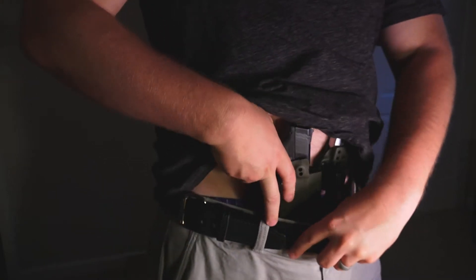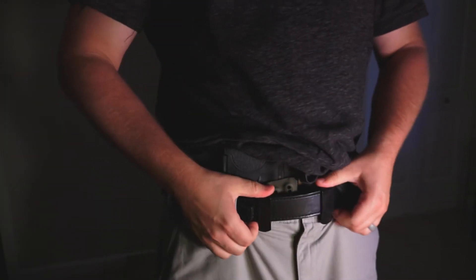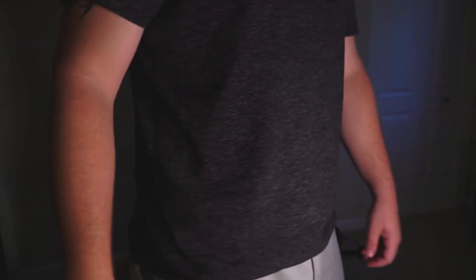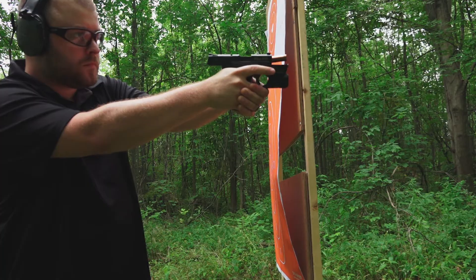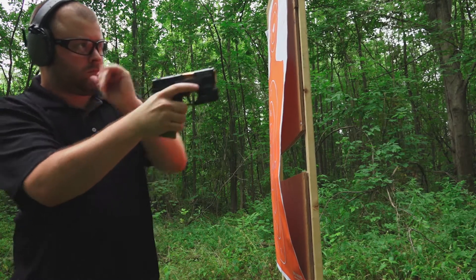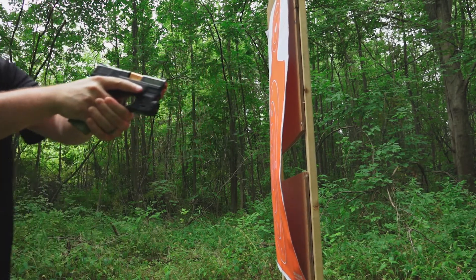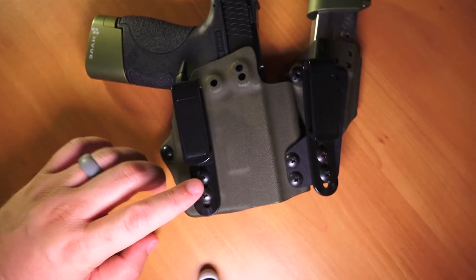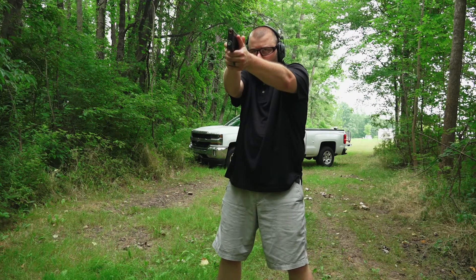The overhook belt clips make securing the holster system to your belt super easy. Another thing I really liked is they give you a nice audible, reassuring click once you put it over the belt, so you know it's not going anywhere. You can also adjust the cant and ride height by adjusting where the belt clips are positioned, but I found the way it came was perfect for me.